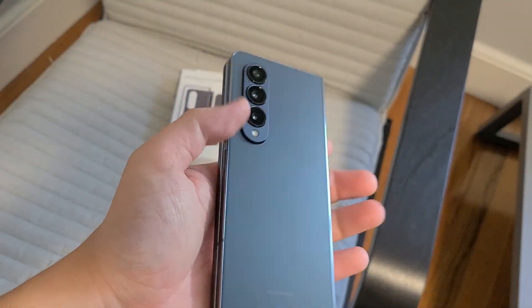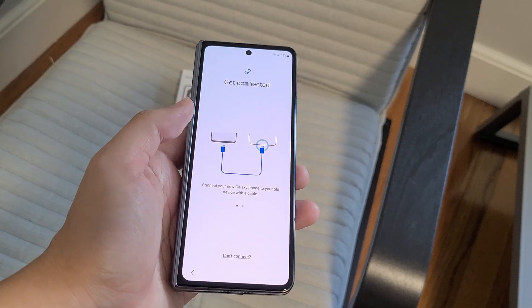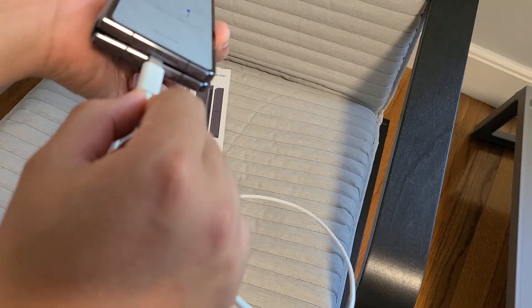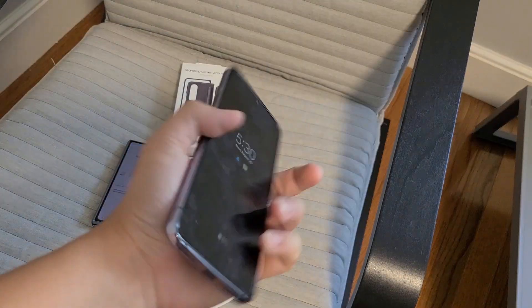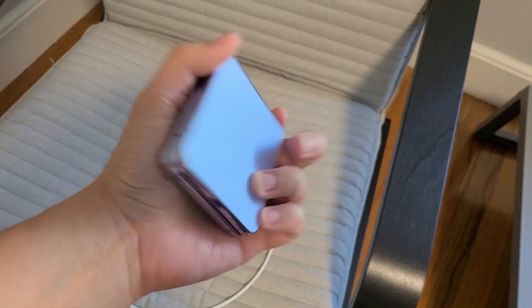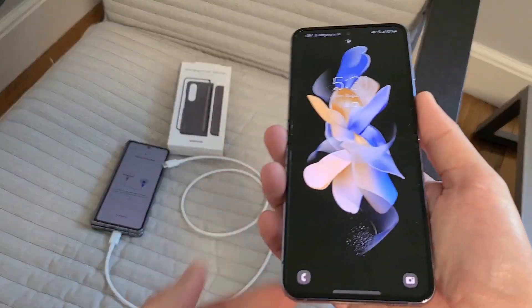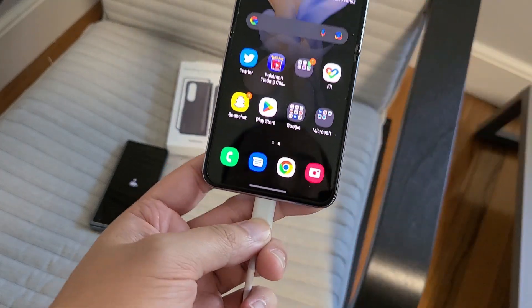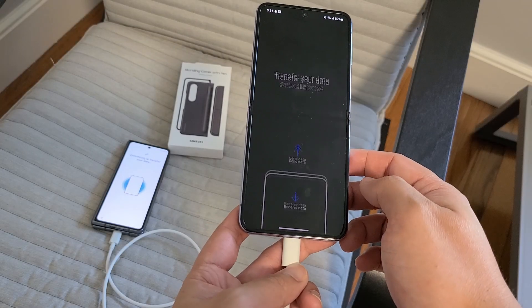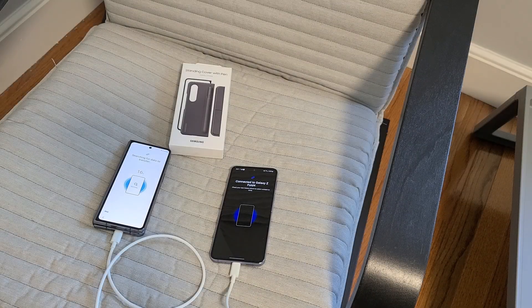This feels very satisfying to hold. Transferring from an Android phone — let's do the cable option. Got my handy dandy double USB-C cable. Here's my Galaxy Z Flip 4. I'm going to be transferring all the data over to the Z Fold 4. I was actually doing the initial unboxing on the Galaxy Z Flip 4 camera, but then I needed to take the SIM card out and everything.